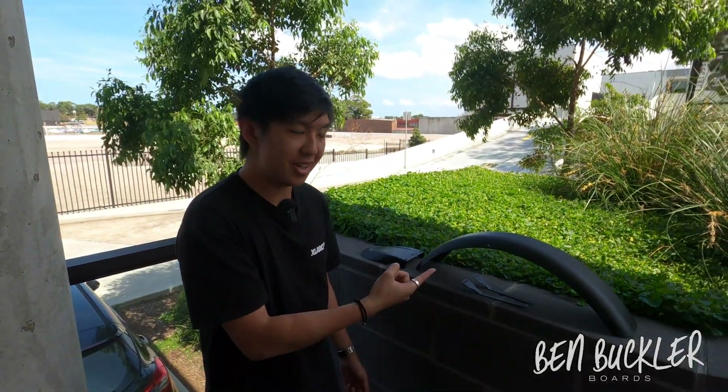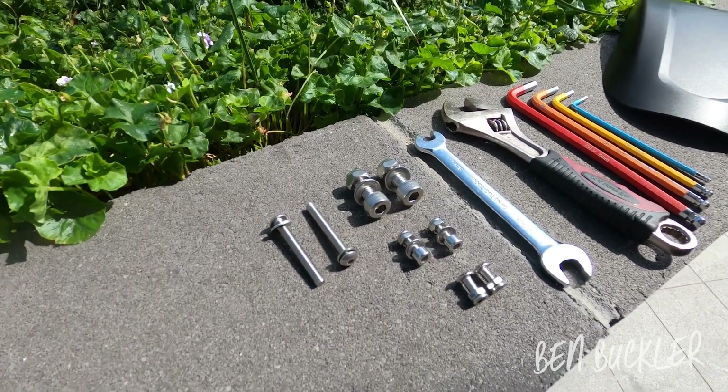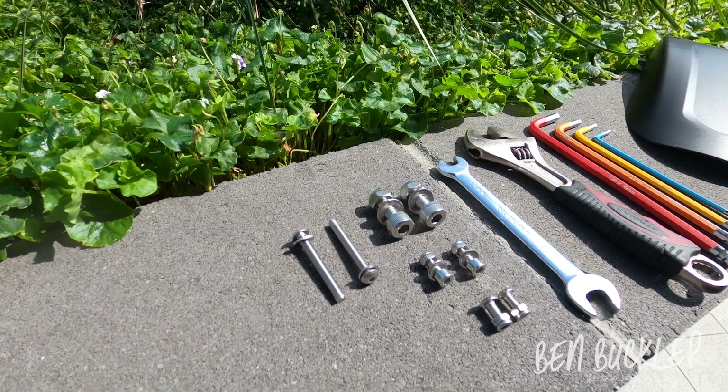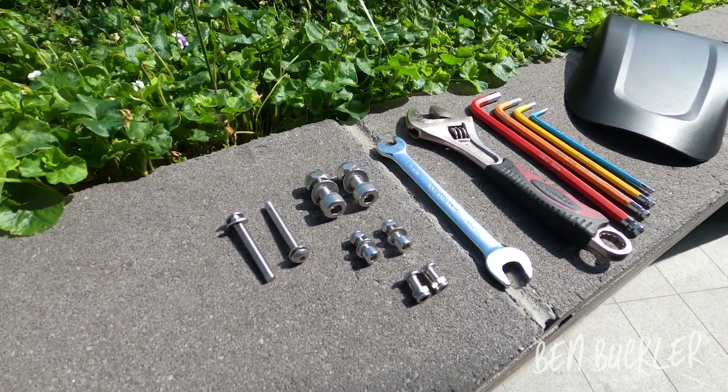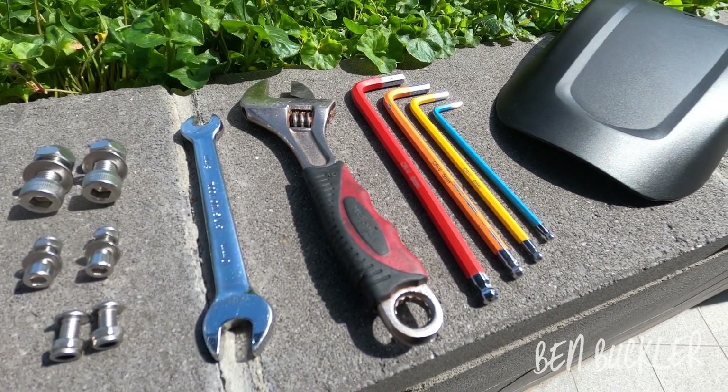Nice seeing you guys here today. We're putting fenders on the Zed Miami. Here are the tools you will be needing: a 3mm allen key, a 4mm allen key, a 5mm allen key, and a 6mm allen key.